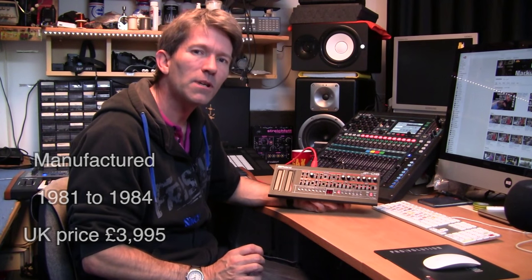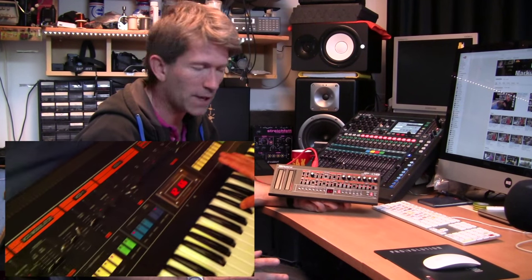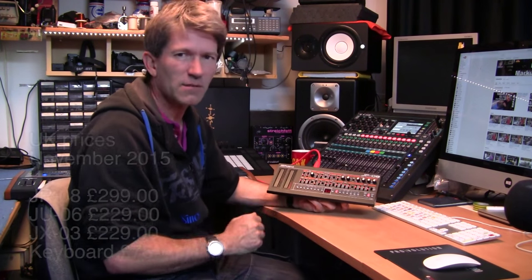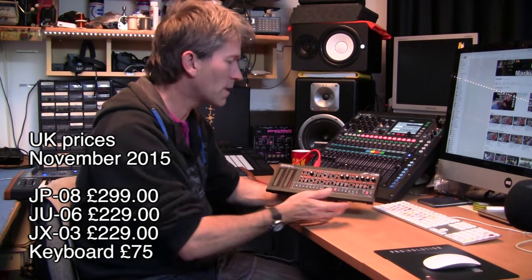I actually owned one but it was forever dying on me — always breaking down, and I was forever having it apart and fixing it. I sold it for next to nothing really, and today a good Jupiter 8 in good condition can go for as much as £10,000. These are about £300, just under.